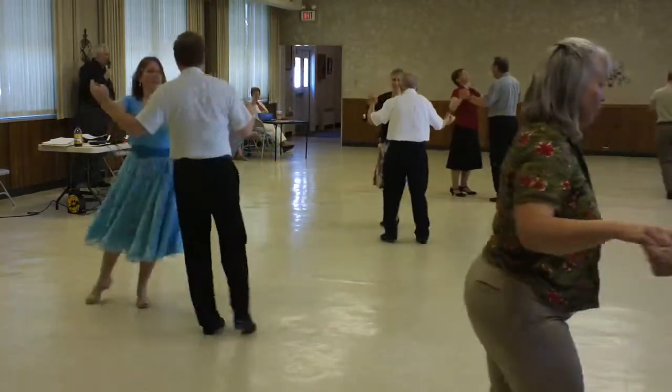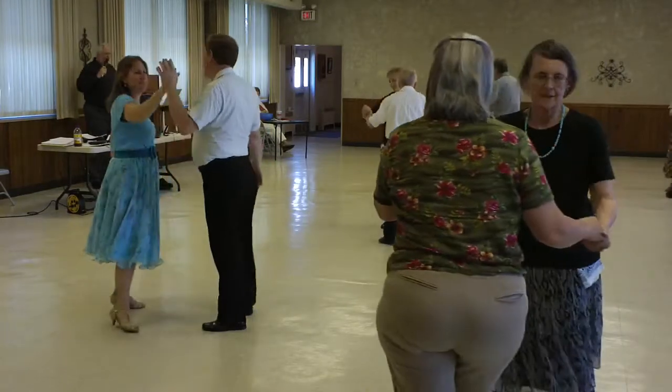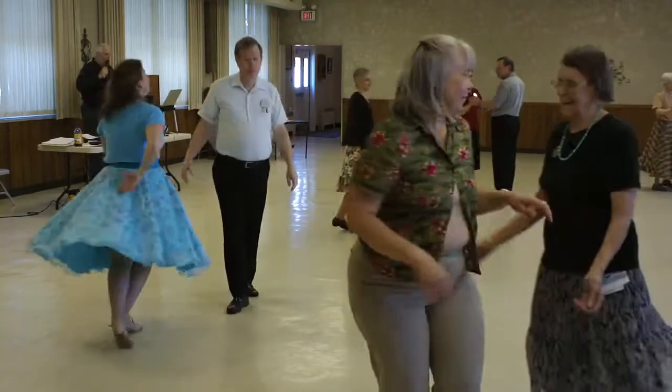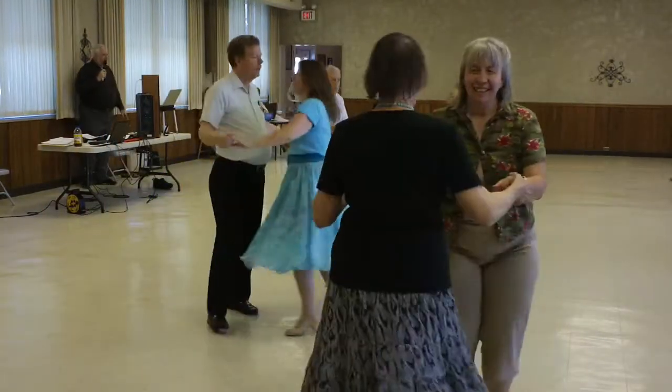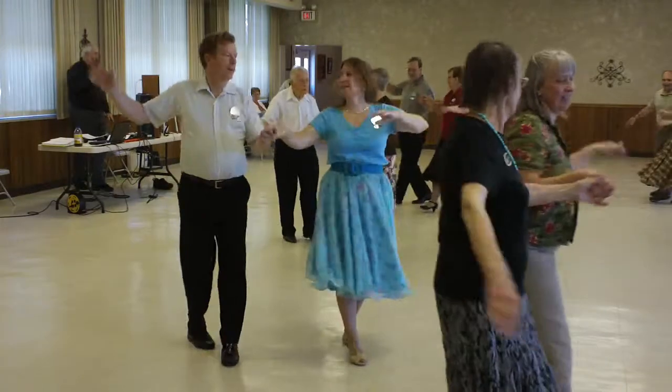Right foot, fence line. Spot turn, man in two at the point. Open break. Lift the lady across. New Yorker, going to reverse, crowd walk six.